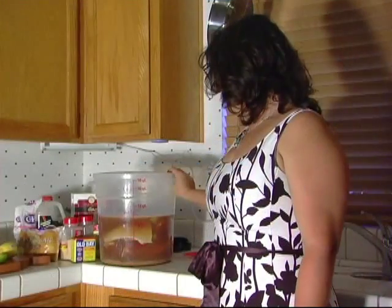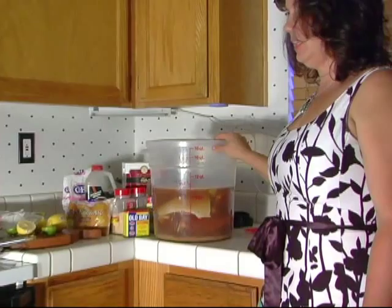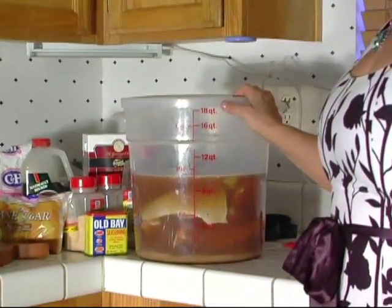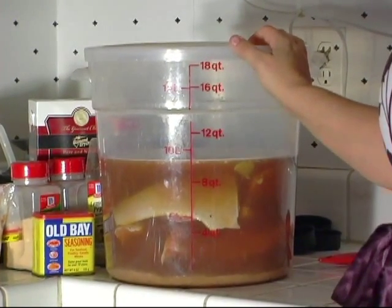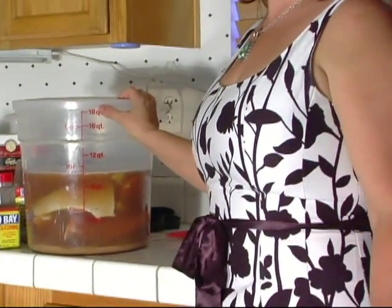We pulled out a 15-pound salmon out of the freezer, defrosted it, and soaked it for about 12 to 24 hours, and then we'll throw it on the smoker. Here's our already cut up salmon — we've had this brining for about 16 hours now. We're going to get ready to rinse it off, then lay it out for about an hour with a fan on it so we get a nice glaze on it.